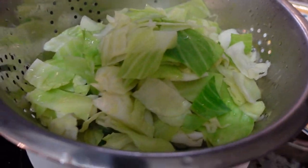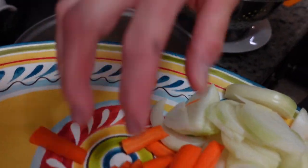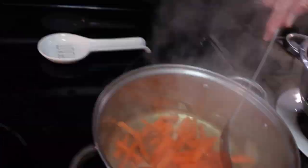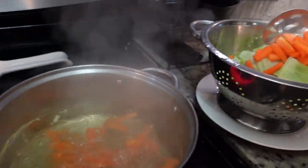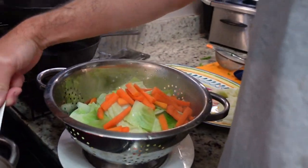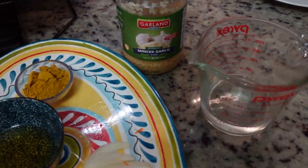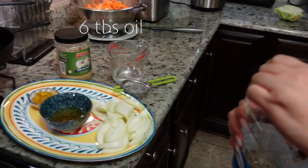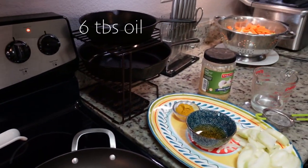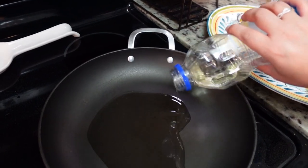All right, so now we got our carrots. Now we're gonna just set this stuff aside and we're gonna get everything ready to go ahead and make our sauce. Okay, so we're gonna put down about six tablespoons of oil. We have our vegetable oil heated up, now we're gonna add our onions.